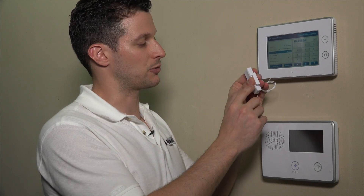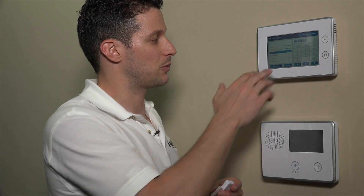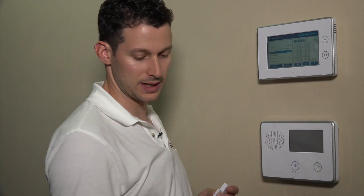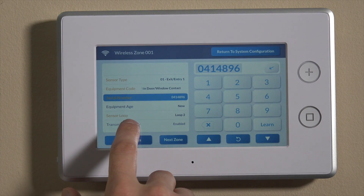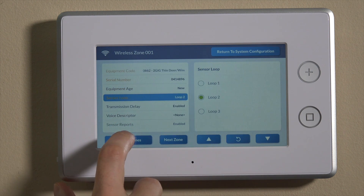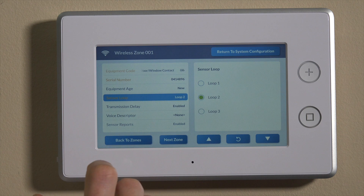To avoid any issues with loops, you always want to learn in sensors using the learn function. If you had it in learning mode and opened and closed the wired contact instead of faulting the magnet, it would learn as loop one because that's the function transmitting the serial number back to the panel. For today, we're using loop two. Since we learned it in, loop two is automatically assigned here — we'll keep it on that.